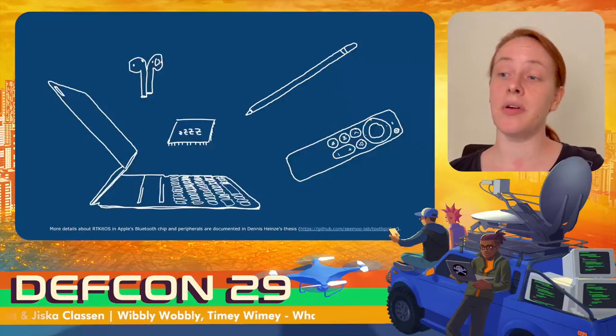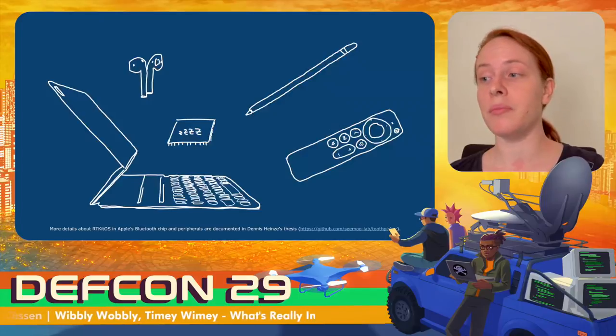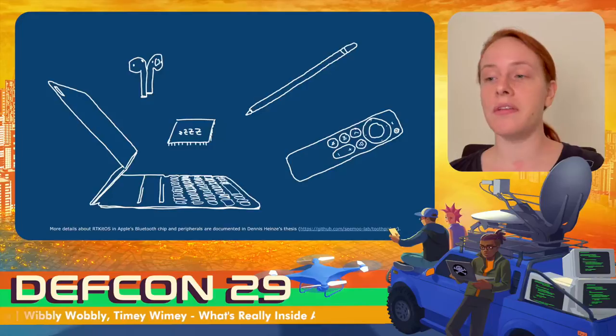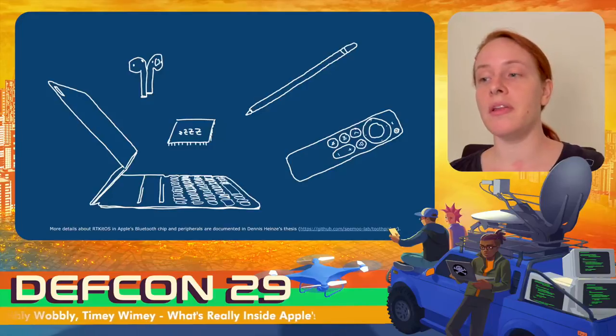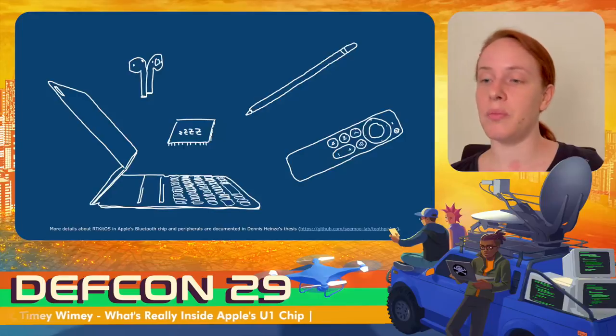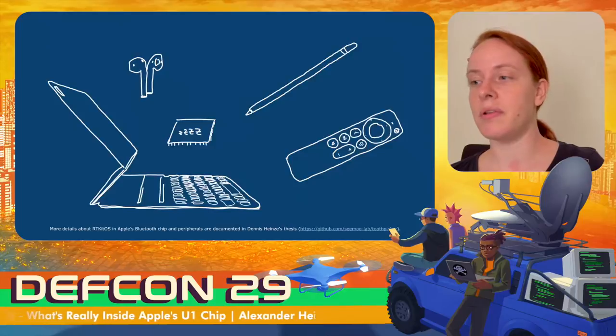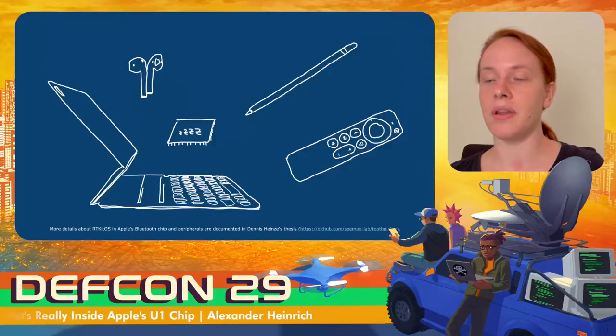All the chips shown run RTKit OS, a real-time operating system that runs on almost every embedded Apple device, including AirPods 2 and Pro, the Pencil, the Siri remote second generation, the magic keyboard variants for iPads, and the always-on processor. RTKit OS is very lightweight — around 100 functions or a bit more — so small that even logging is implemented differently in every RTKit OS firmware. There are RTKit OS debug builds with additional features.